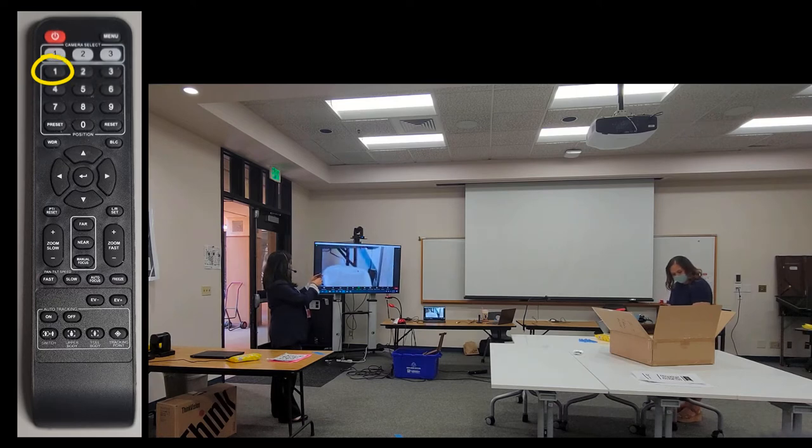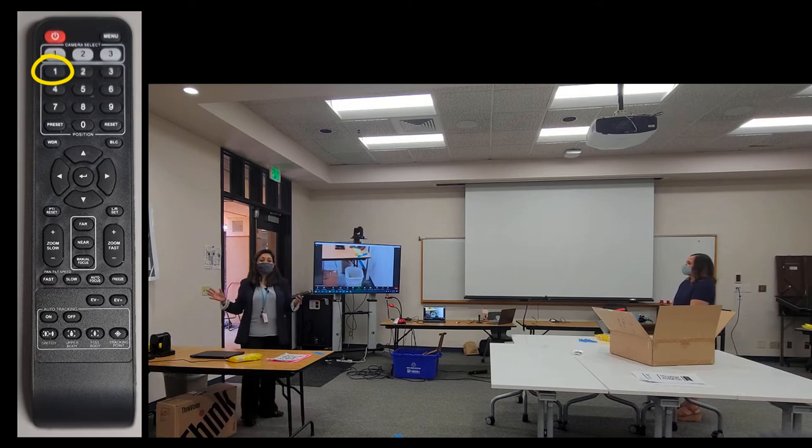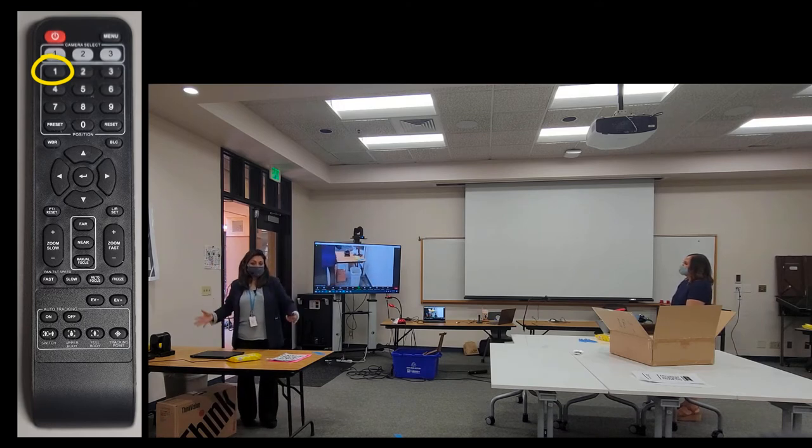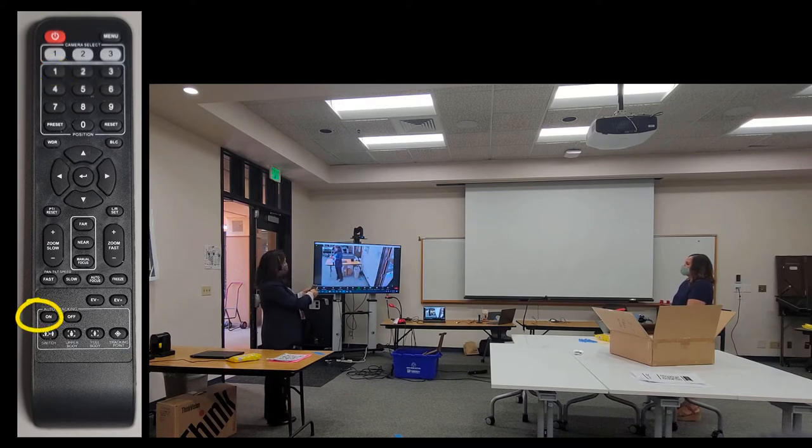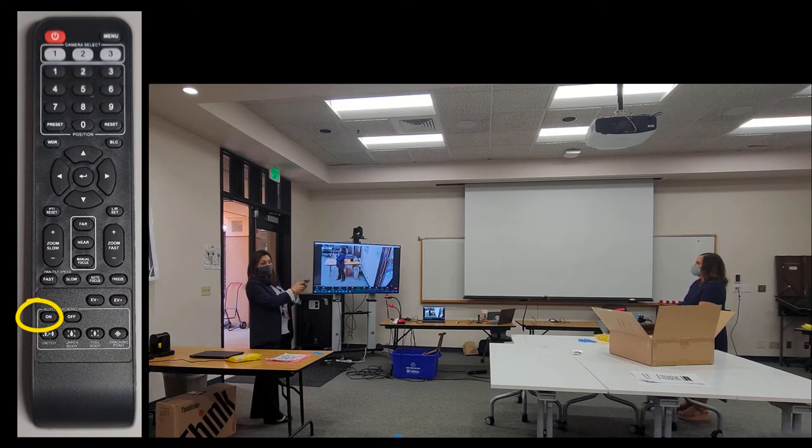I press preset 1 on the remote — I pre-programmed this earlier today, so this is my teaching station. Now that the camera is set to preset 1, I'm going to turn on the auto tracking function and then put the remote down. This gives the camera time to learn to detect me.